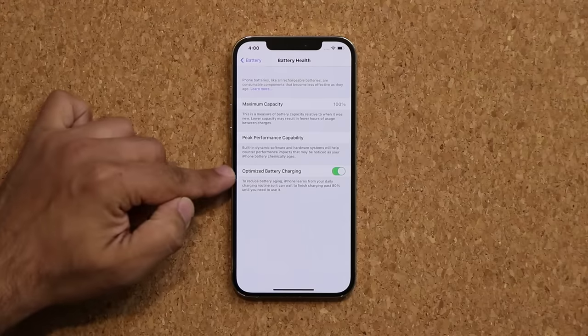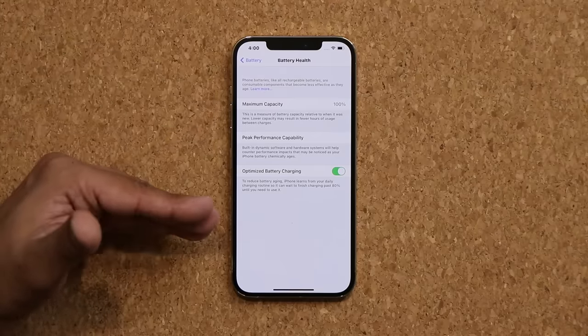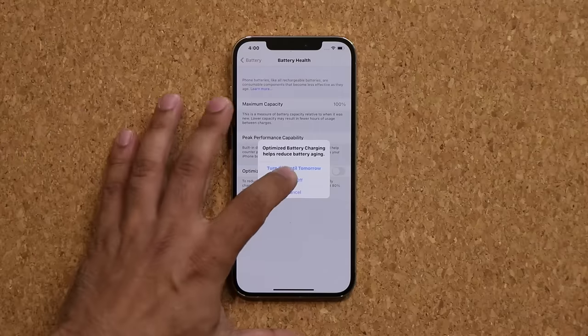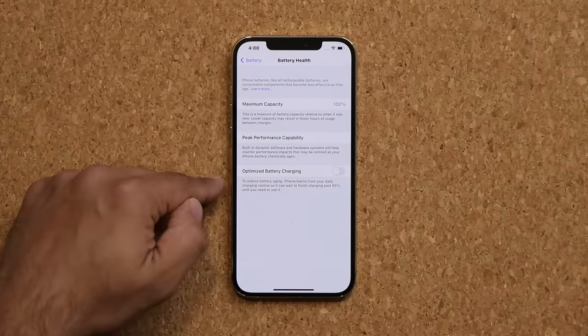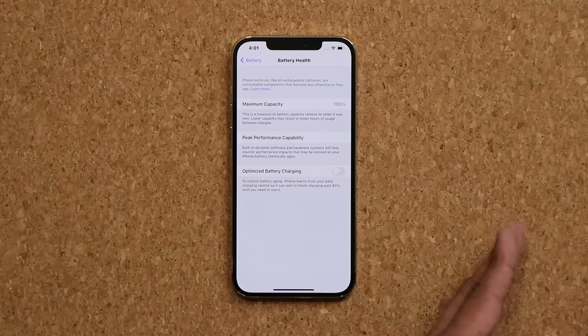When you have this enabled, the overall charging from 0 to 100 takes a hit — the speed of the charging slows down a little bit, but the life of the battery prolongs itself. If you disable this, the battery is going to charge a little bit faster, but it's also going to take a hit in overall battery life and overall longevity.